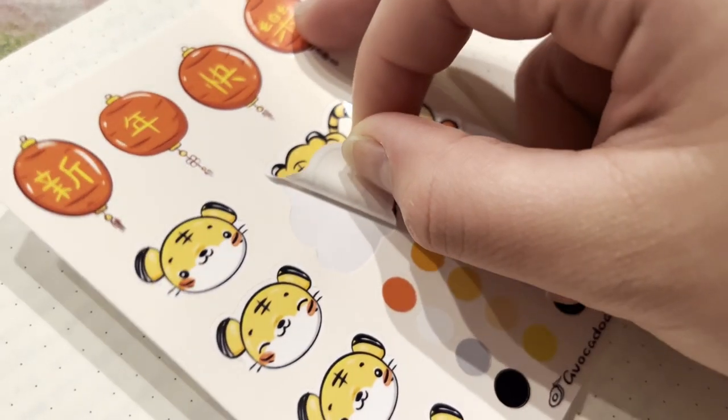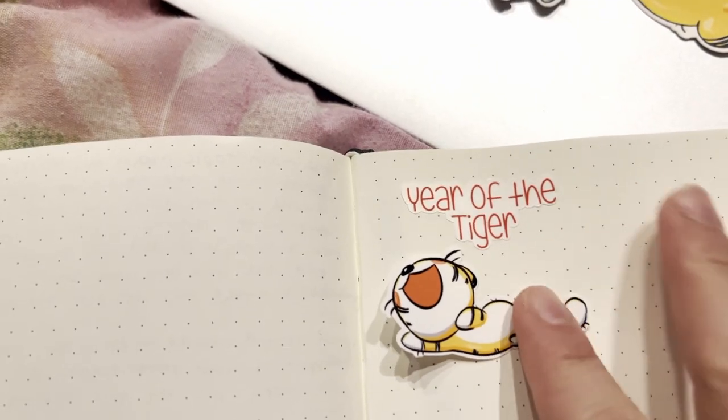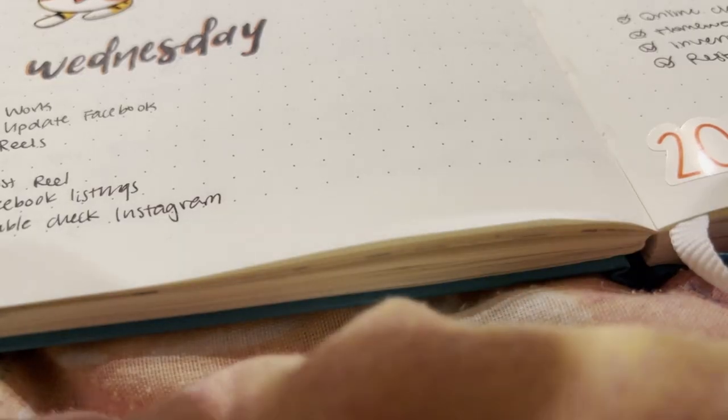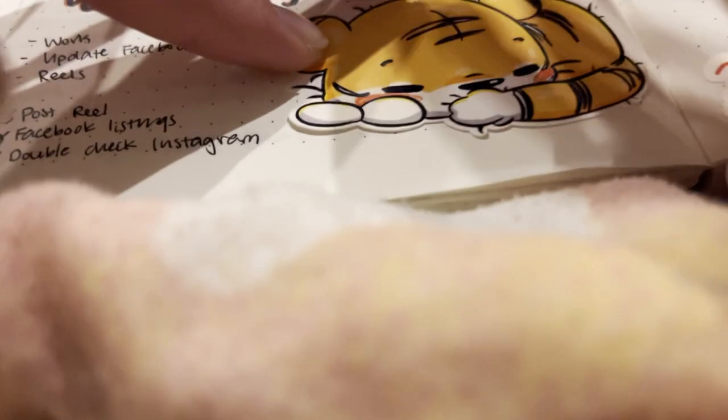After finalizing the product, I used the stickers to decorate my journal, took some product photos, and listed them on Etsy and on my Instagram shop.